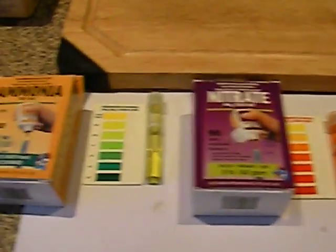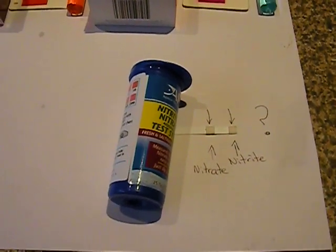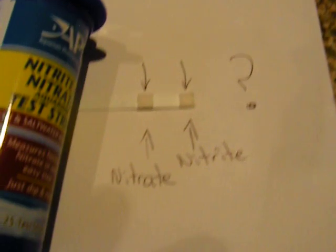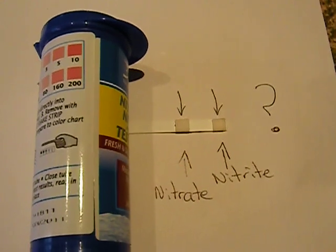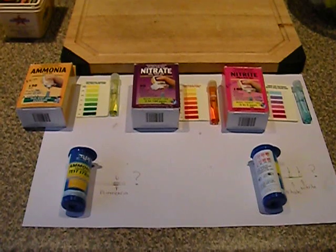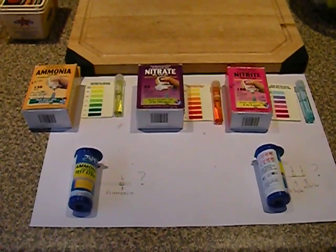From my point of view it definitely gives you a better test result. I did get the API strips just to see how easy they are to use — they are easy to use — but from my point of view there are big question marks on what they're actually trying to indicate as far as levels go. Hopefully that gives people a little insight to the two different tests. If you've got any suggestions or your point of view I'd love to hear it — thank you very much, hope this helps everybody.